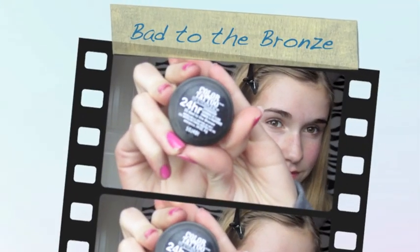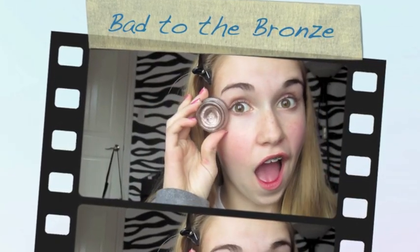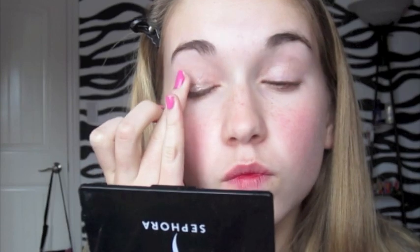And then you're going to take your Maybelline Color Tattoo in Bad to the Bronze, and you're just going to apply that with your fingers or with a brush onto your eyelid. And if you want to use a primer you can — I forgot to, so yeah.